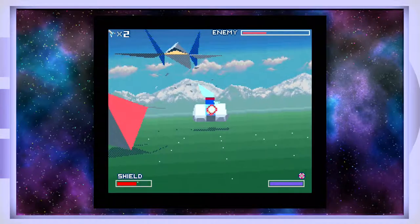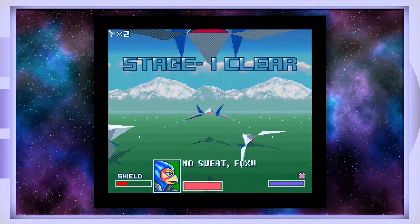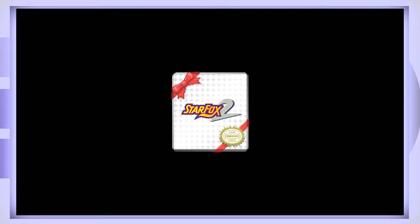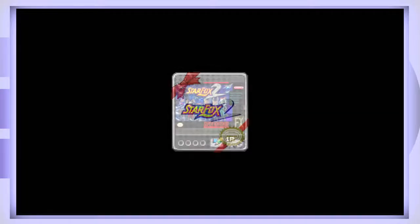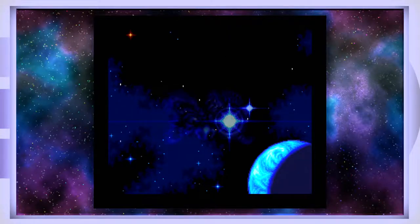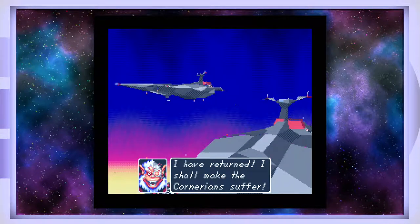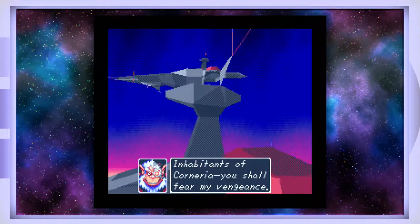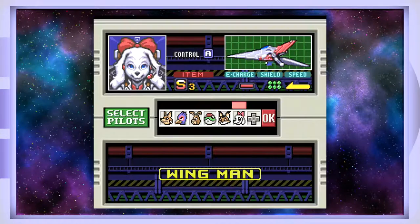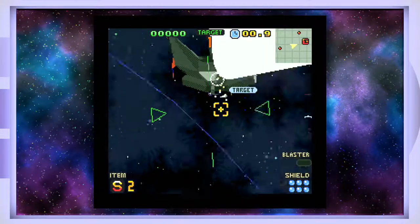This is Star Fox — I'm actually playing for the first time with this console trying to unlock Star Fox 2. All I have to do is beat stage one, and then Star Fox 2 unlocks. Here's the big moment — and now you have Star Fox 2 at your disposal. So here is Star Fox 2, the elusive game people have been wanting to see forever. Even though there was a leaked prototype, this is the full game. The graphics are pretty impressive for a Super Nintendo.